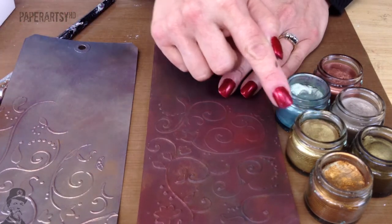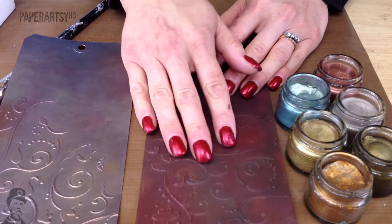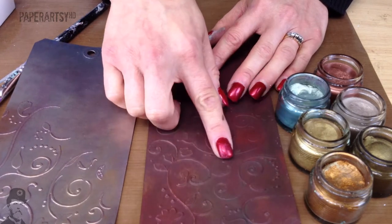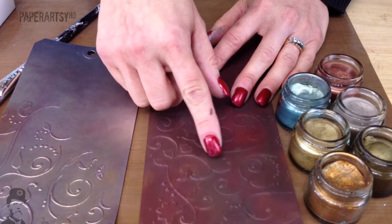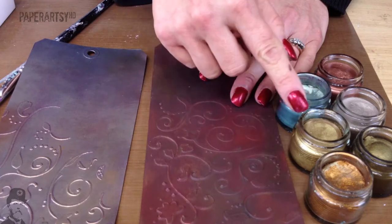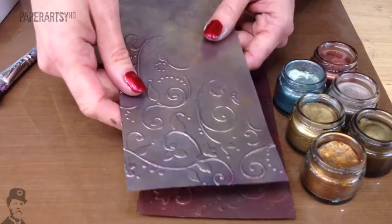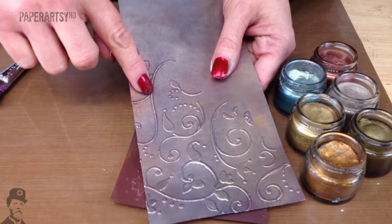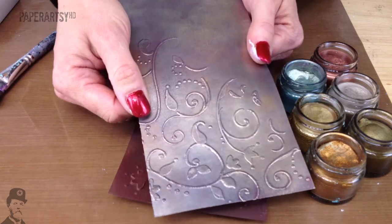You can apply your Treasure Gold directly to the tag without any paint underneath. But the paint seals the whole surface and also gives a nice chalky finish so it gives something for the Treasure Gold to really grab onto. Because you've sealed the surface you actually end up using a lot less of your Treasure Gold product. The other advantage is that you get a slight shadow in and around your texture paste, which creates a bit more of a vintage feel to it.